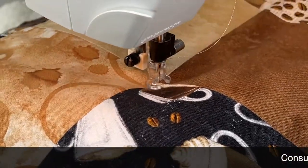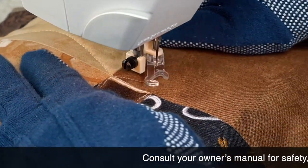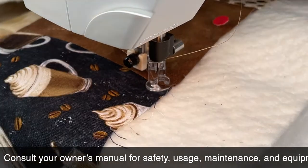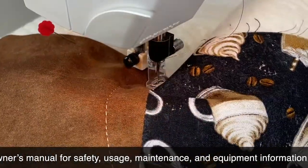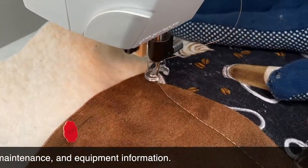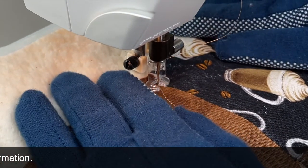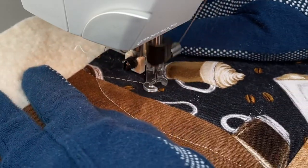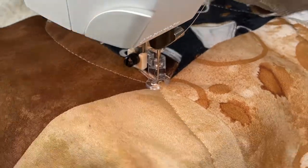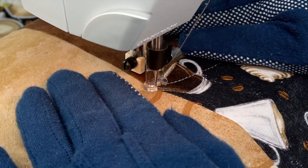We're going to do free motion quilting on this machine. What we're doing is making a curved, almost like a curved meander, running along all of the seams of this table runner. Each time I do a curve, I have it about three-quarters of an inch to an inch away from the seam at the widest part, and I do this for every single seam.